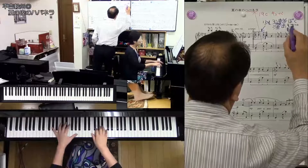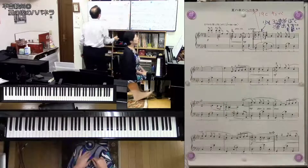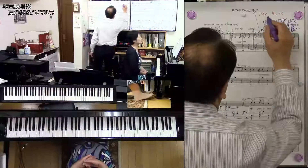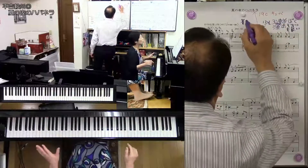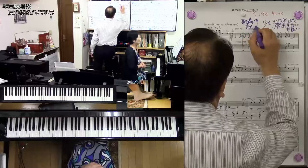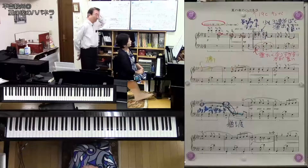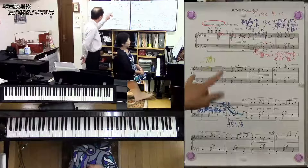だからそこにあれがついてるんじゃないかなと思いますね。平吉先生がテヌートなのであんまり文字通りそのリズムがそうだからって弾くよりも、ちょっと崩して弾いた方が効果があるんじゃないかと思います。何に感心したかというと、一番イントロからかっこいいんですよ。ちょっと弾いてもらっていいですか。